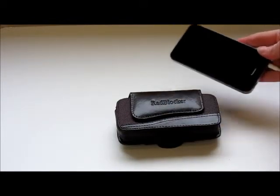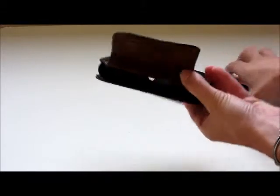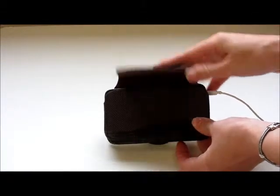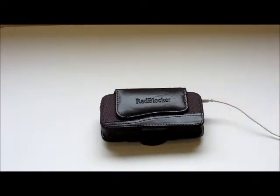It's very easy to insert your iPhone — just lift up the magnetic closure, pop in the phone, and you can even have your AirTube headset attached while it's in the case.